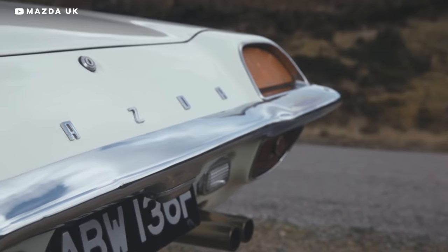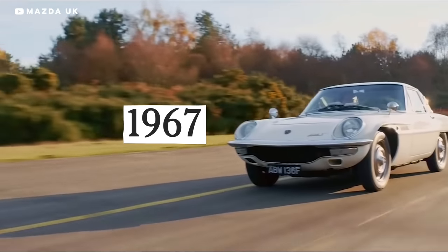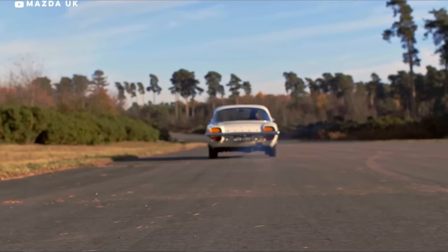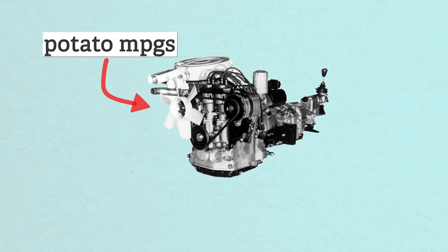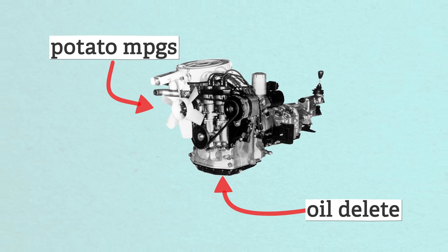Mazda, on the other hand, took their time and made sure their rotary launched with fewer problems, and introduced their first Wankel with two rotors in the 1967 Cosmo sports car. But to keep them compliant with new emission standards, they had to make changes that hurt the fuel economy. And to keep the apex seals happy, the engines had to burn oil. Despite all that, Mazda seemed to have cured the worst of the reliability problems and put rotaries into other models for 30 more years.